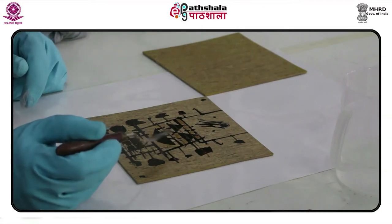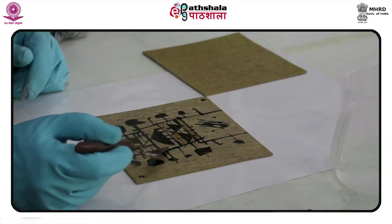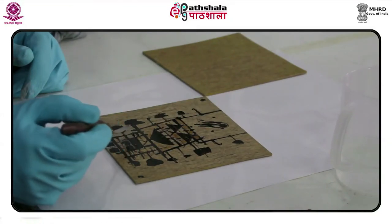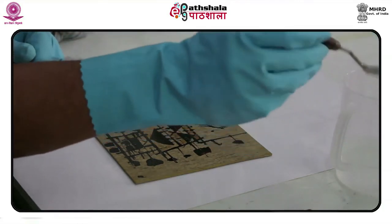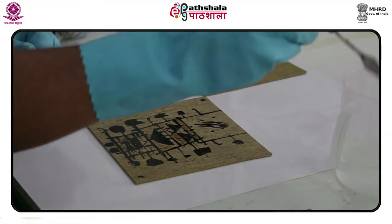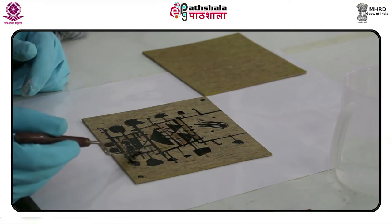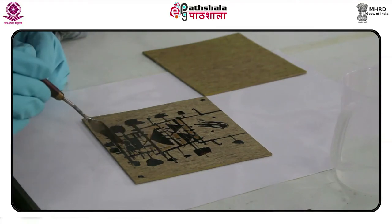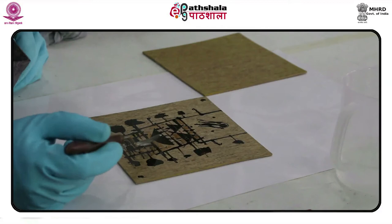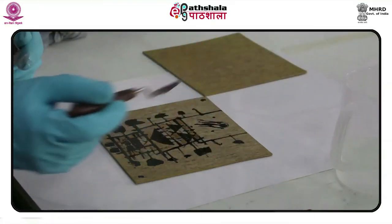The methods of reduction printing have evolved from woodblock printing techniques, and the process is quite similar to using the very same block with multiple colors for printing. In the lino etching technique, the lino block is progressively etched instead of cut and carved, and after each etching the block is inked in different colors and a print is taken. This process renders the lino block fragile after three colors have been applied.